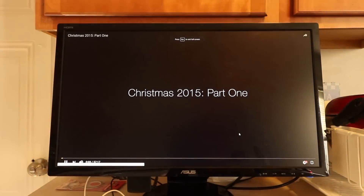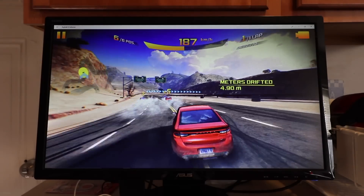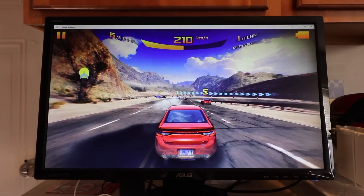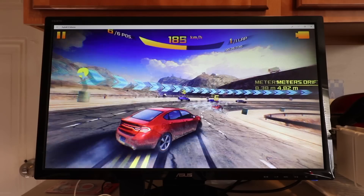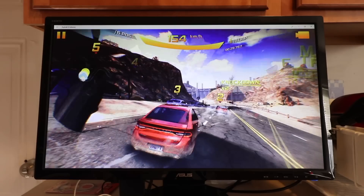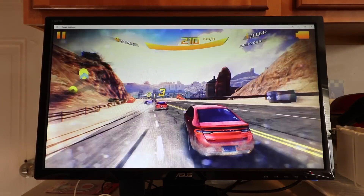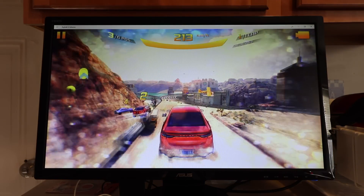In terms of gaming, I'm not going to lie — you're not going to be getting 4K performance on Crysis. This is not a gaming computer. But in terms of casual gaming such as Asphalt 8, Solitaire, and some very light games in the Windows App Store, this is perfect for that. Just be realistic — don't expect extreme performance.